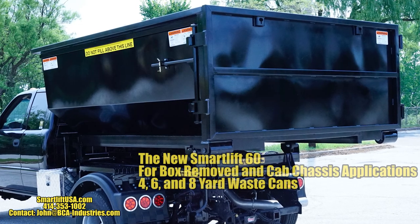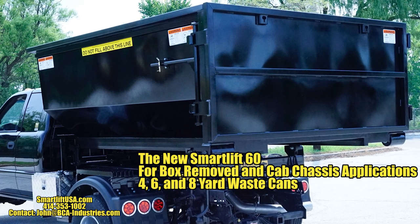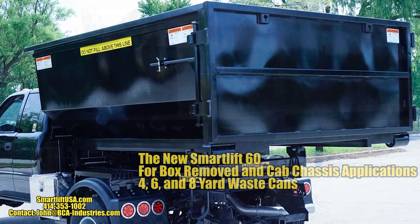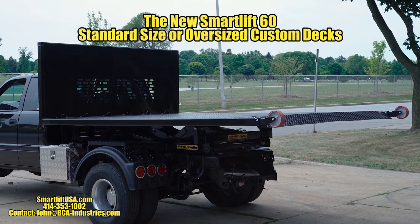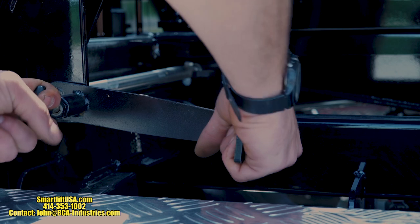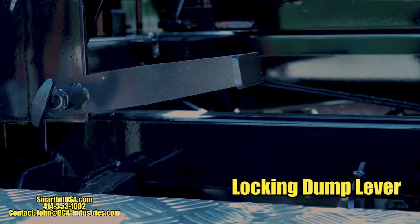Four, 6 or 8 yard waste cans can be used for dumping or roll-off applications. SmartLift 60 can be used with standard or custom decks for pickup or delivery to ground or dock height. The new lock lever allows for safe load dumping from a roll-off style waste can.